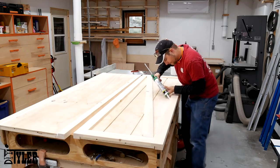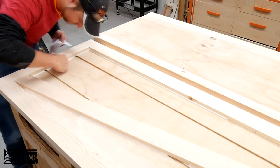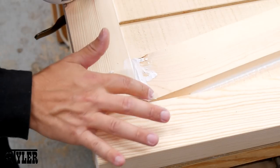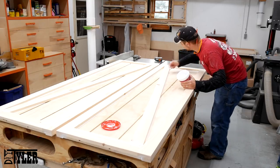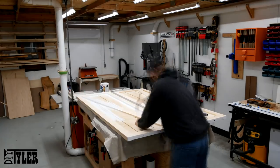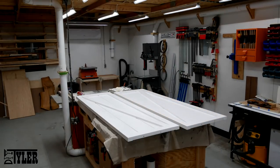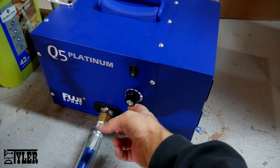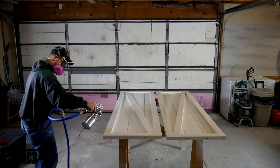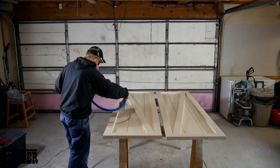Since we will be painting these barn doors to match the walls of our kitchen, I caulked and added some spackle to make sure everything was nice and smooth. Then I made the huge mistake of thinking it would be faster to roll the primer on — such a big mistake. I whipped out my Fuji Q5 Platinum and sprayed everything in about five minutes. I'm gonna hire someone to slap me upside the face every time I say it will be faster to roll versus spray — it never is.